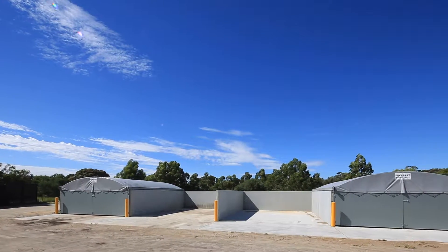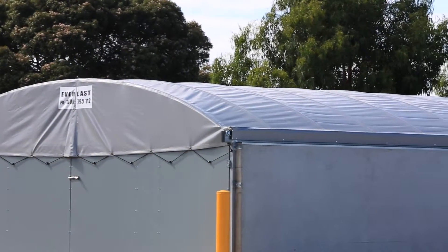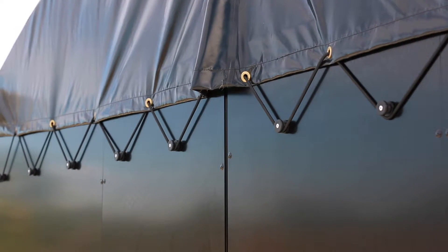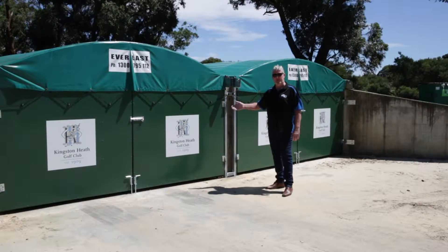Concrete bunker covers. They're designed specifically where product needs to be kept dry. These particular bunker covers have been engineered by Everlast tarping systems, very easy to operate, very similar to what is on tip trucks.